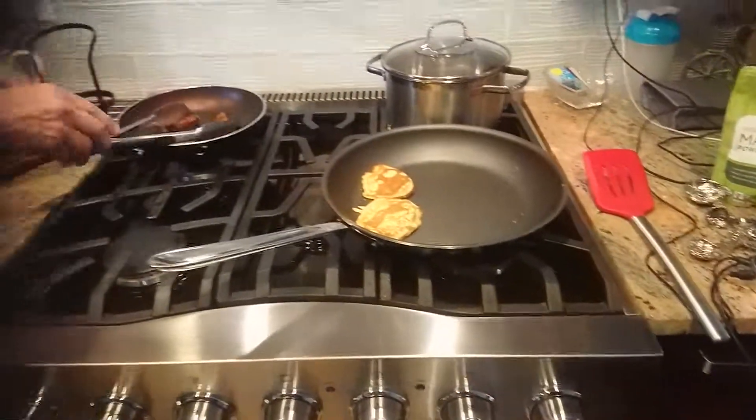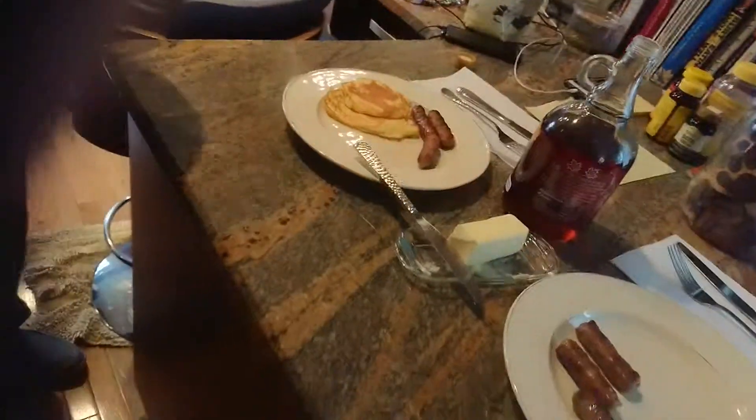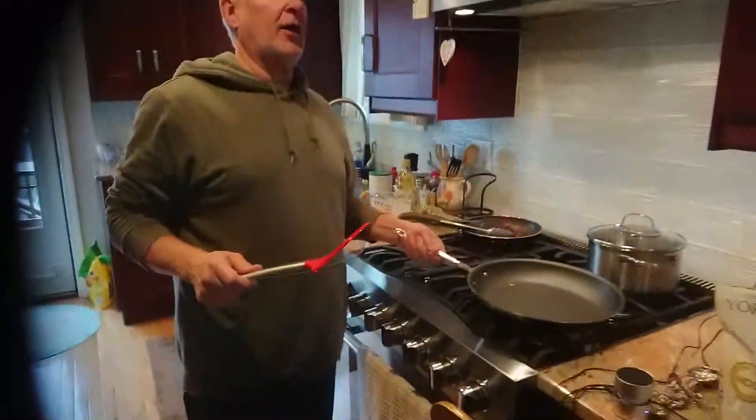That's it! And then we pray. Lord God, every bite, thank you — you blessed this food, God, for nutrition for our bodies. We're thankful for it, we're grateful for it, in Jesus's name. Amen.